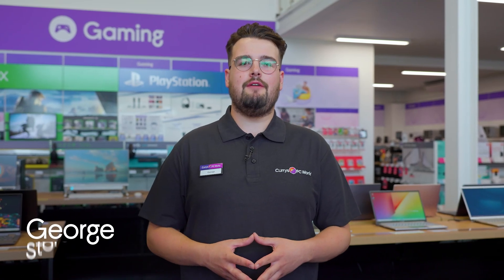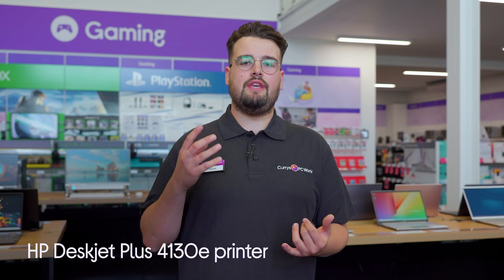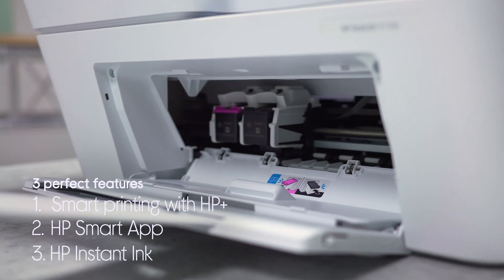Hi guys, it's George from Currys and today we're going to learn how to get the most from your HP printer. I'm going to be walking you through how to set up HP+, how to use the HP Smart app, and how to sign up to HP Instant Ink.